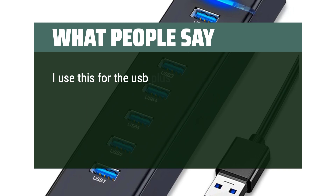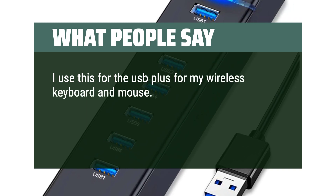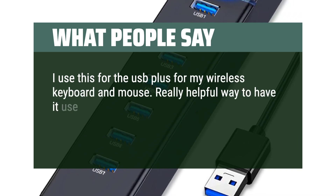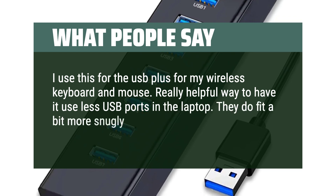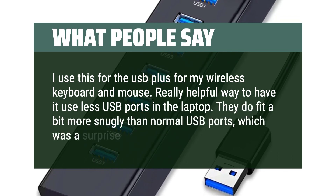I use this for the USB dongles for my wireless keyboard and mouse — a really helpful way to use fewer USB ports on the laptop. The ports fit a bit more snugly than normal USB ports, which was a surprise at first.